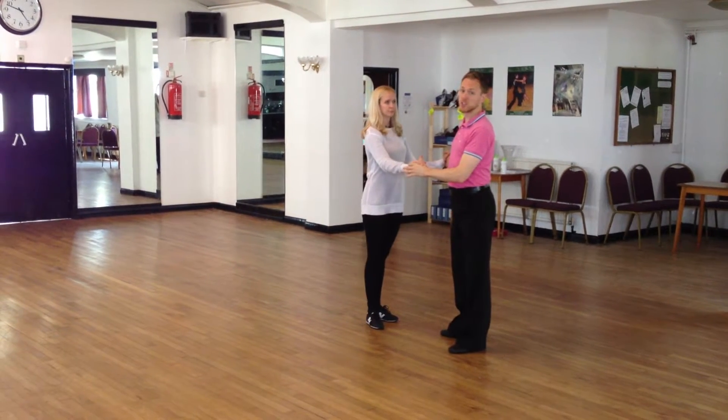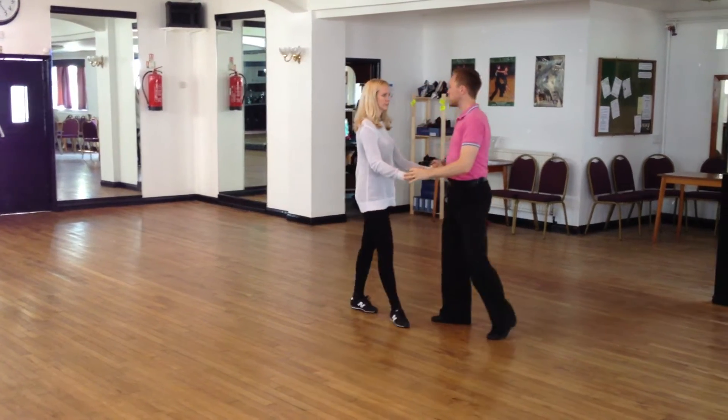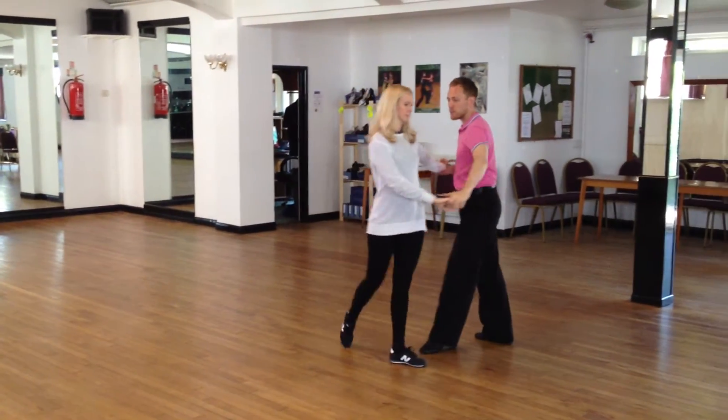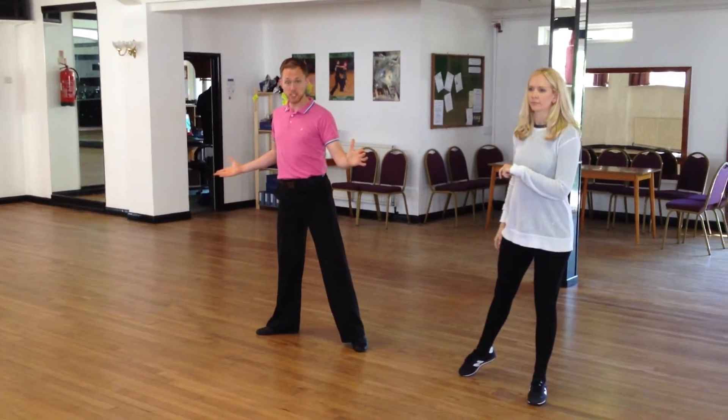So we're going into the beginners plus cha-cha. We've got step, step, cha-cha-cha, step, step, four and one. So we did a little ronde basic there, gentlemen.